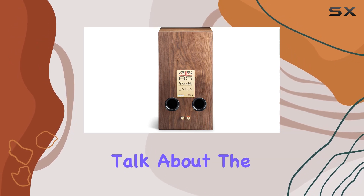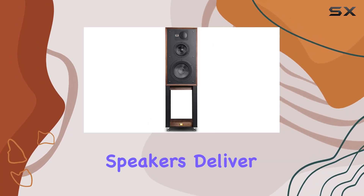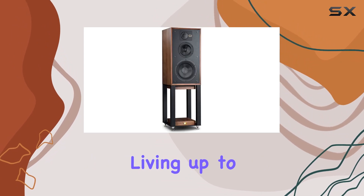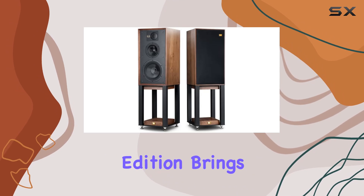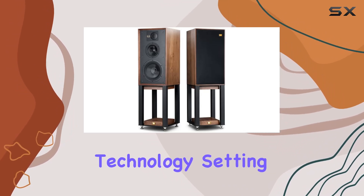Now, let's talk about the sound. The Linton speakers deliver a rich and immersive audio experience, living up to the Wharfedale reputation. The 85th Anniversary Edition brings a sense of nostalgia while incorporating modern audio technology.